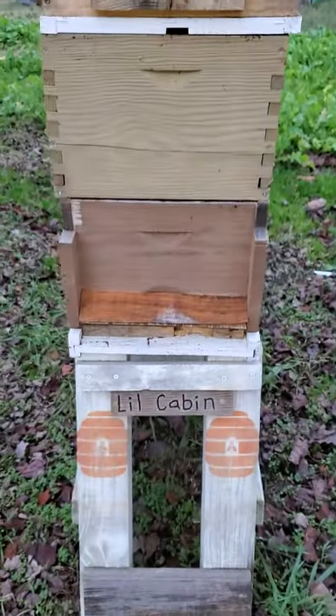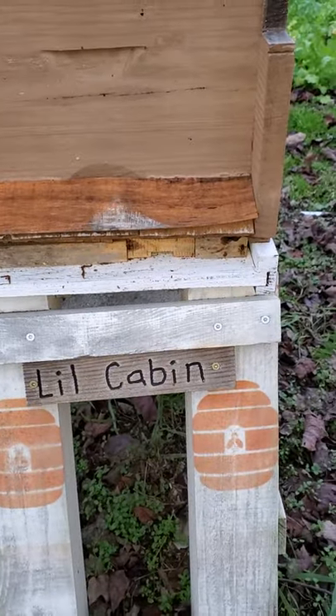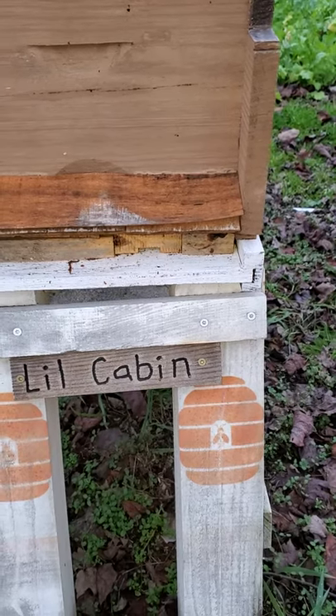That's what we've got going on right now, and you can see I still got bees flying — and it's mid-December. That's craziness to me.